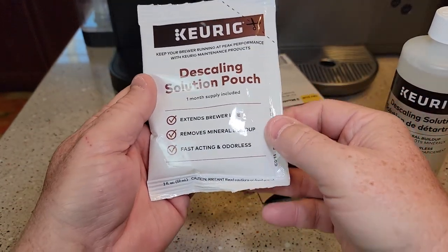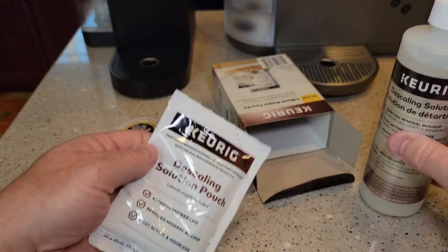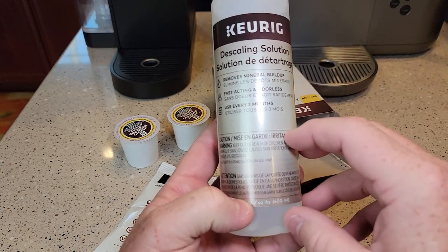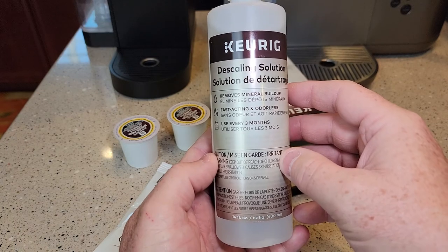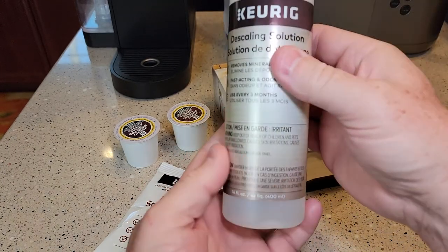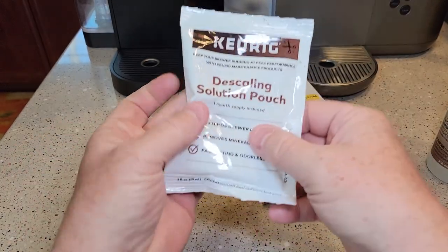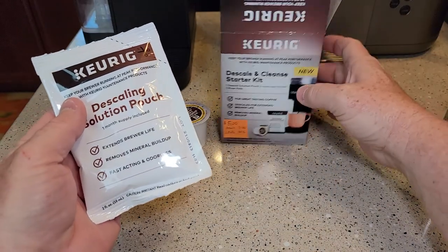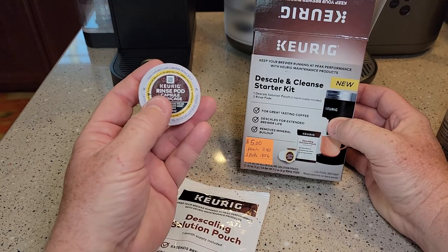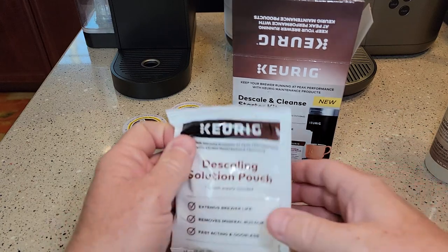I'm not sure what their thought process is behind this. This larger descaling solution is six dollars at Walmart, a little more on Amazon because of shipping. At six dollars for 14 fluid ounces, you feel like you're doing something. But with this small pouch, I'm not so sure. Again, it's only five dollars. Rinsing pods are a nice thing — I do recommend using rinse pods, and you do get two of them in this kit.